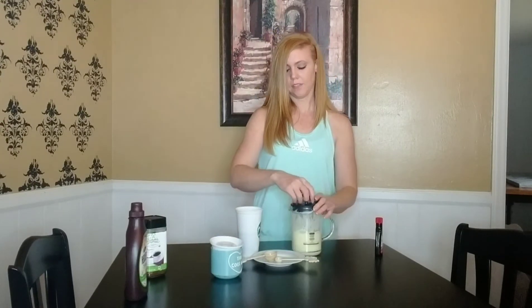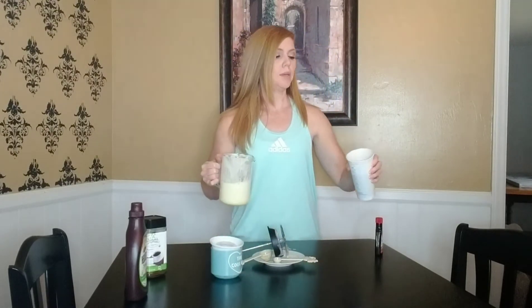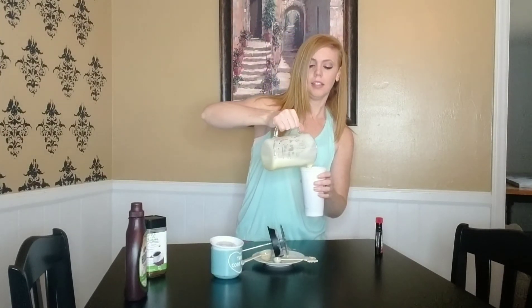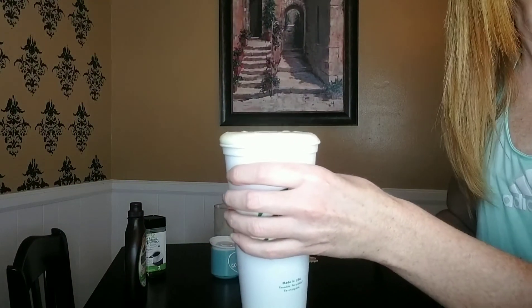I'm going to move that lid over for a second — nice and frothy looking. Then you take the instant coffee mixed in the water and pour that into it. It makes it very very frothy on top. See how that looks? Lots of froth there!